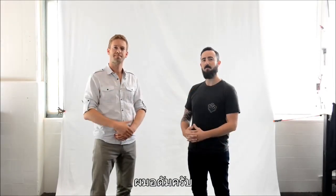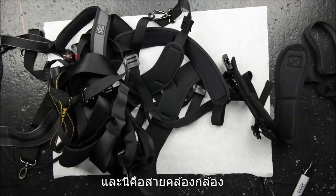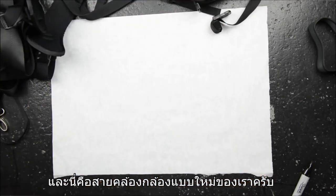Hi. I'm Pete. And I'm Adam. And these are camera straps. And this is our new camera strap, Slide.